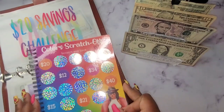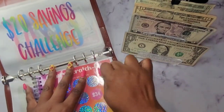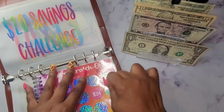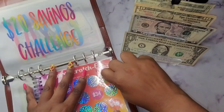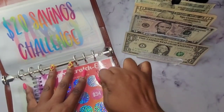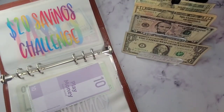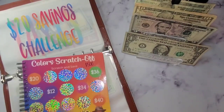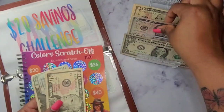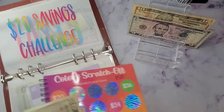All right, let's go. Fingers crossed. So we have $36 from the scratch off: $20, $30, $35, and $36.